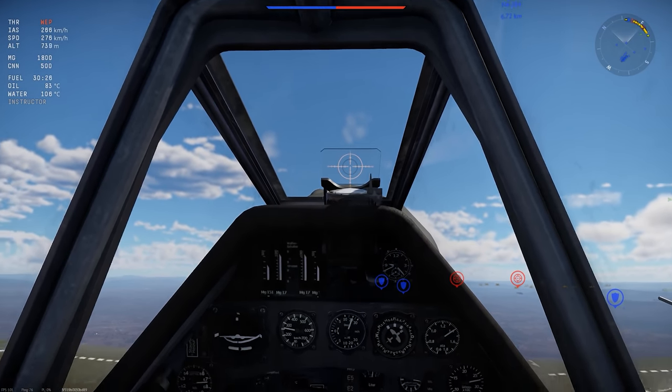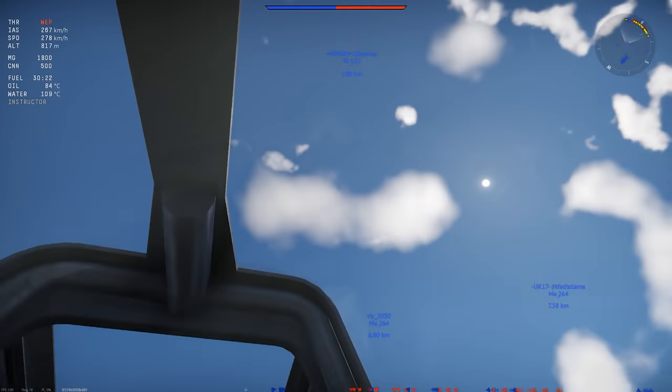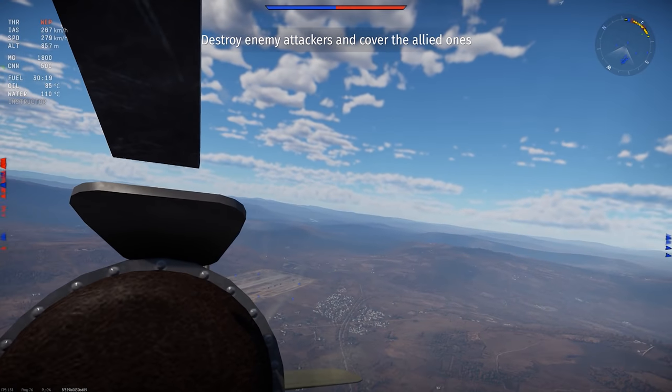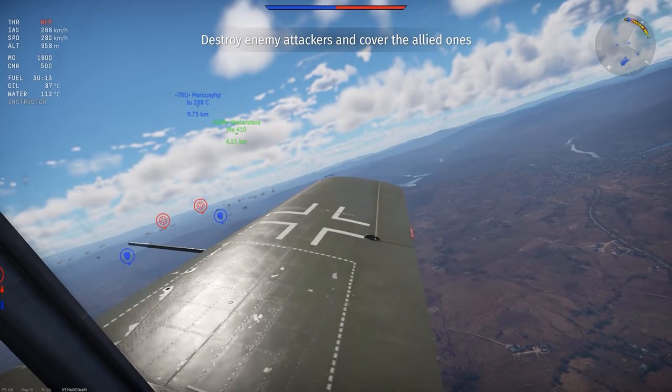As with other FW-190 versions, the cockpit is excellent. Great overall visibility, big easy-to-find instrumentation, and a simple gun sight. You really can't ask for much more.